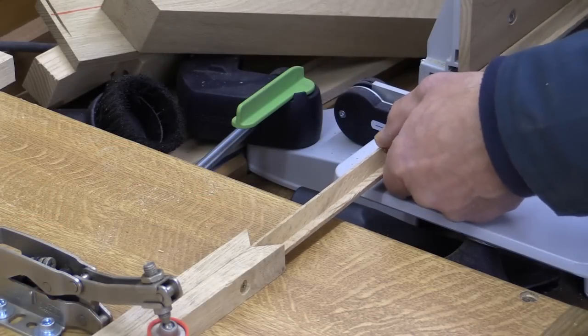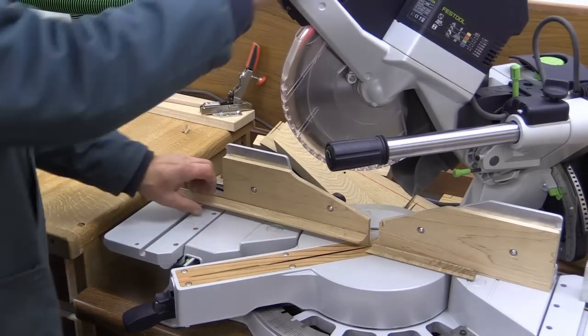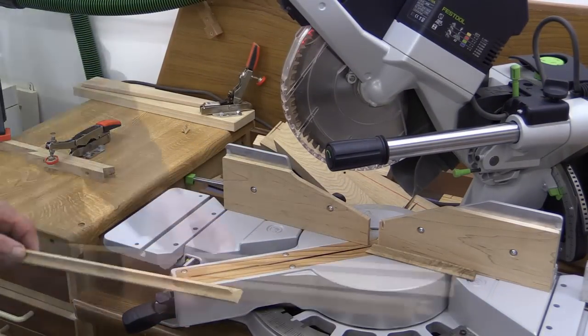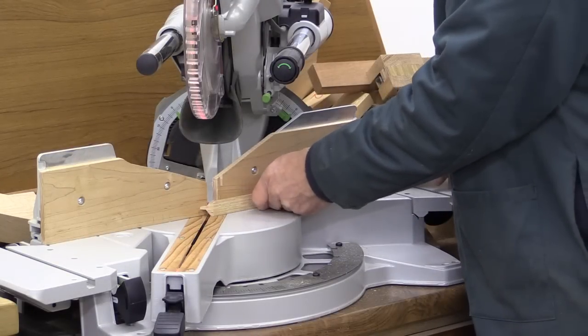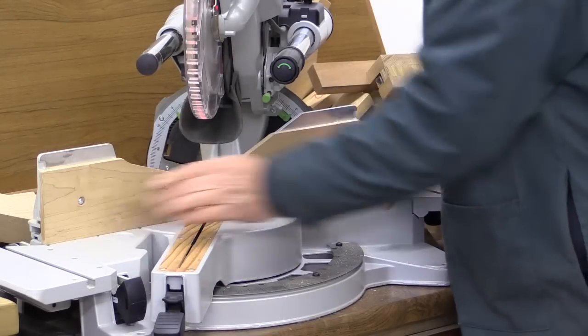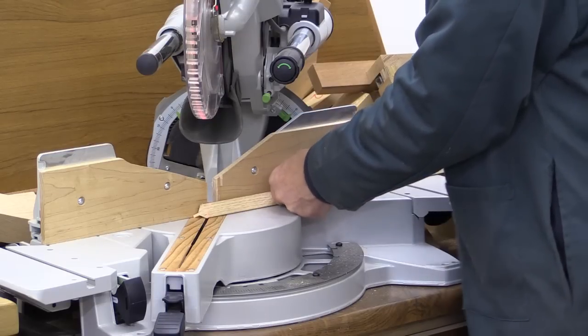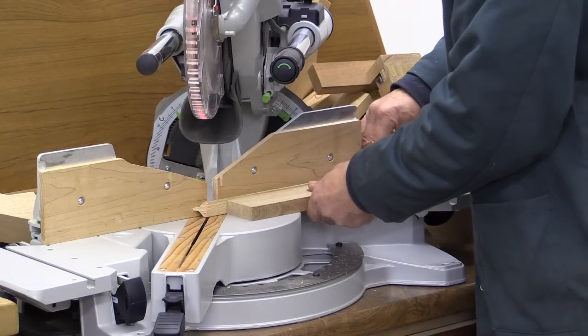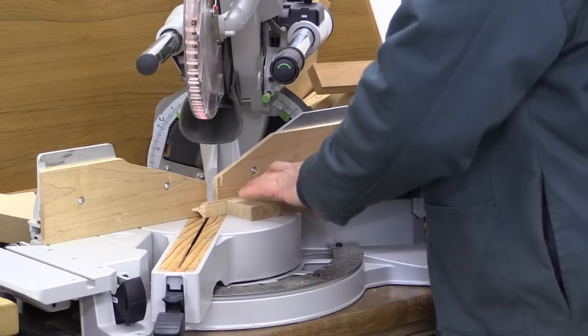I first cut a mitre on one end, then slip my piece of wood in, and that allows me to make the cut to precisely the right length. When setting up to do the cut on the end before you put it into the jig, it's sometimes a little awkward to get it sitting nicely. So use a block of wood like this — that helps to keep it square to the table top.